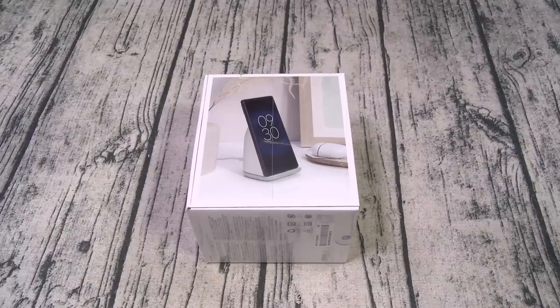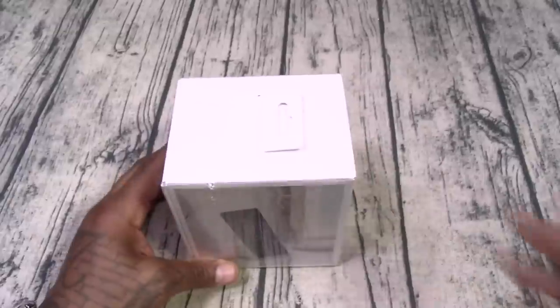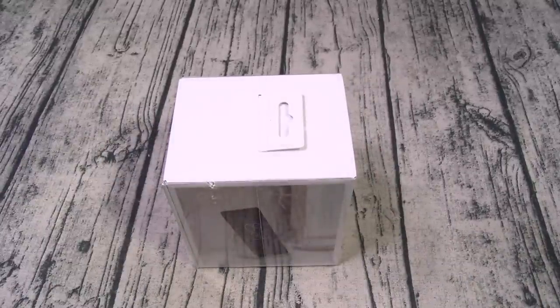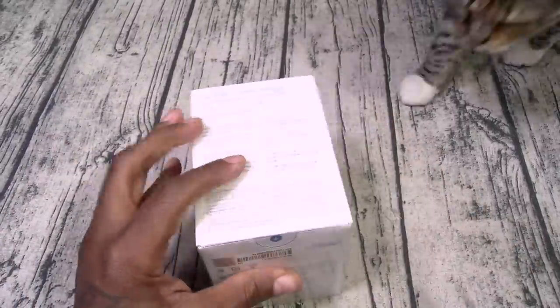Alright, so let's unbox it and see what it is. Okay, Pixel Stand, 80 bucks. Let's see what we got.